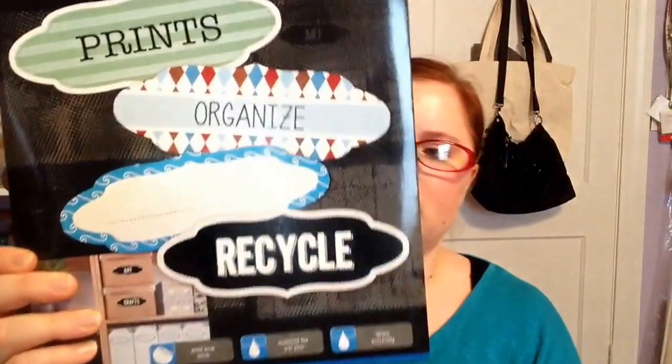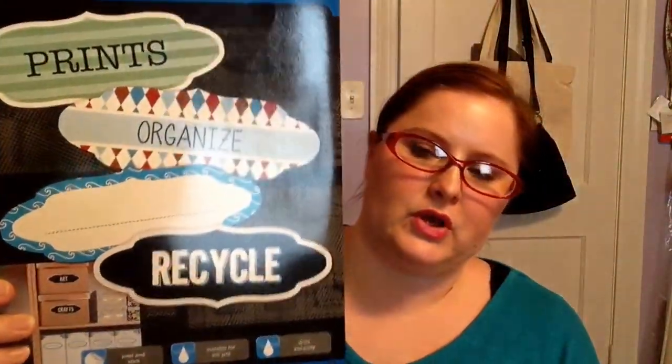And then this long one, which is super cute. I'm not quite sure what I'm going to do with these yet, but I had to get them — they're super cute. A dollar, peel and stick, dries instantly. They're just fun for labeling or doing little note cards, whatever you want to do with them.